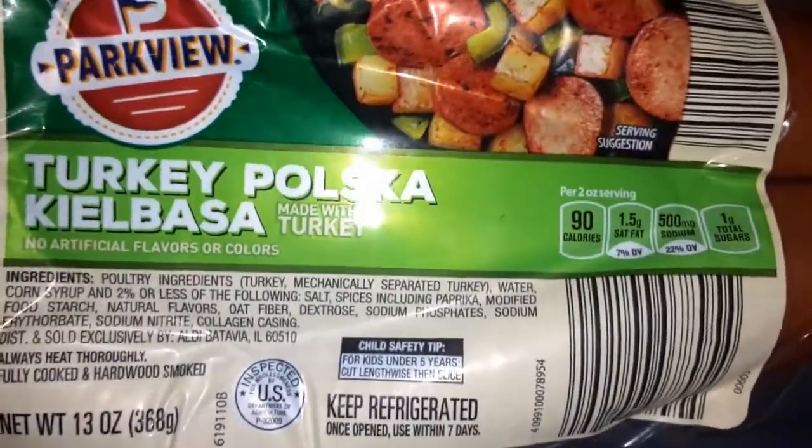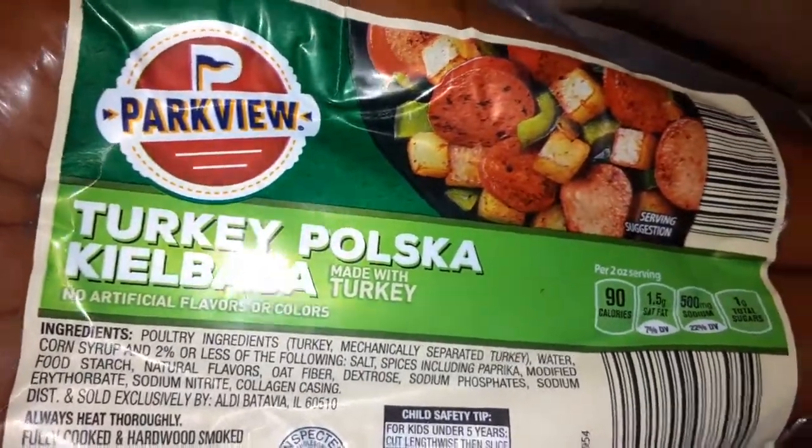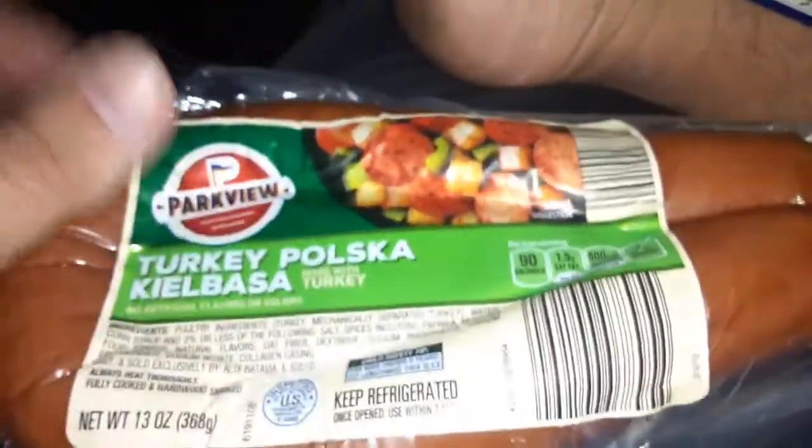We got turkey polska calabaza made with turkey — so that's cool too.